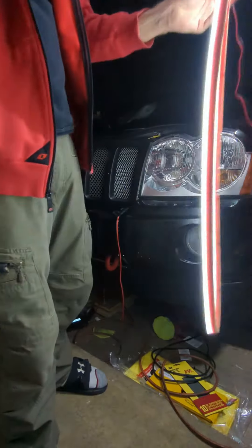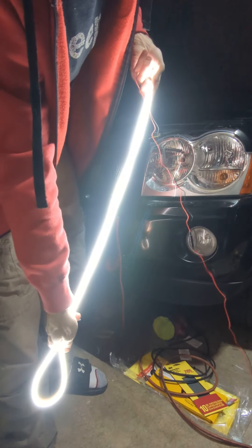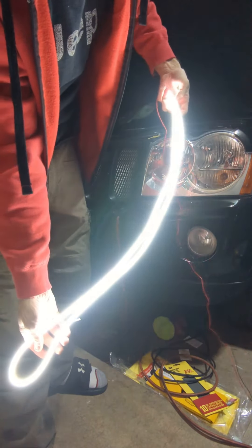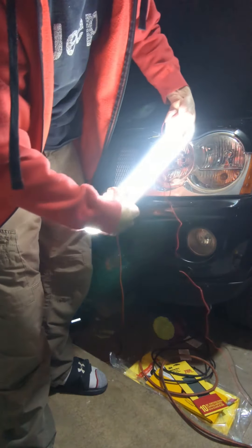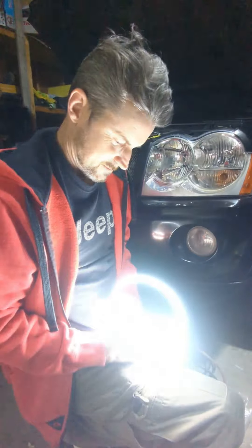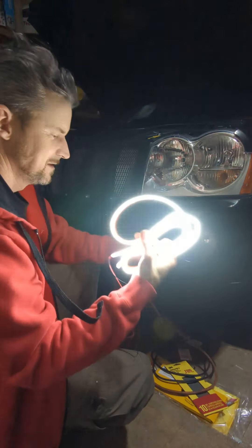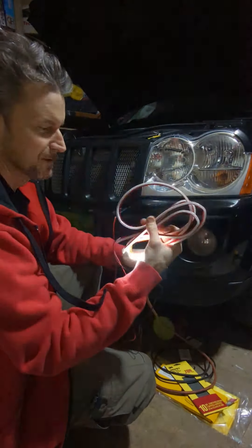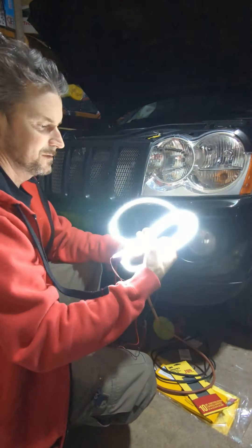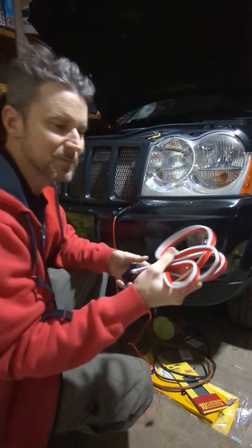So whichever side you got facing forward — it's got sticky back on one side too. That's the side that faces forward and then the side that faces back. Pretty cool, eh? It's like a damn deck cord almost. Pretty cool if you just want to stick around with something for under 10 bucks. It's kind of cool.